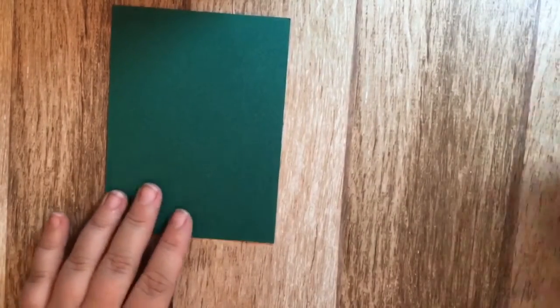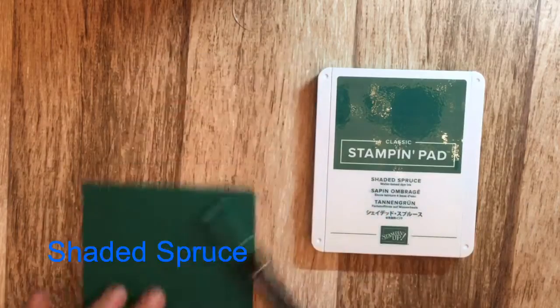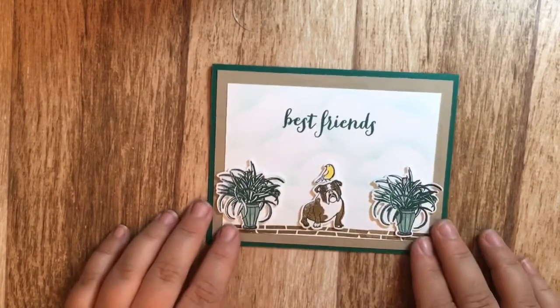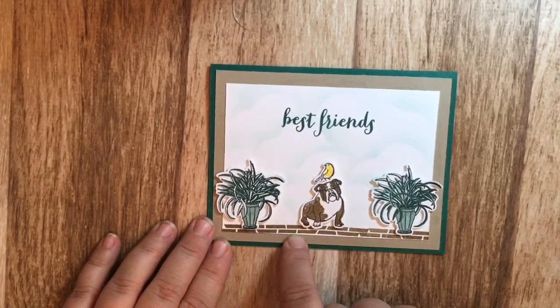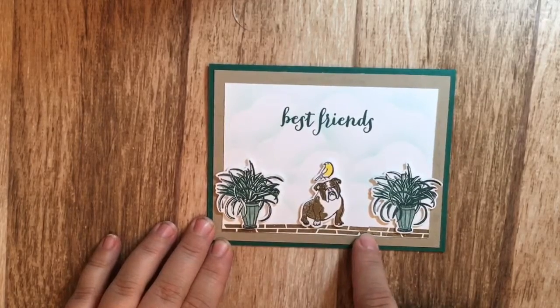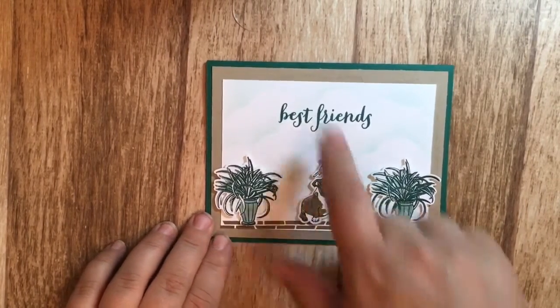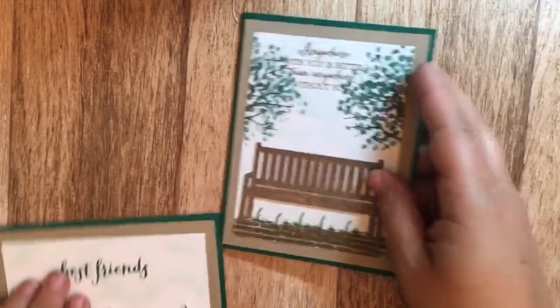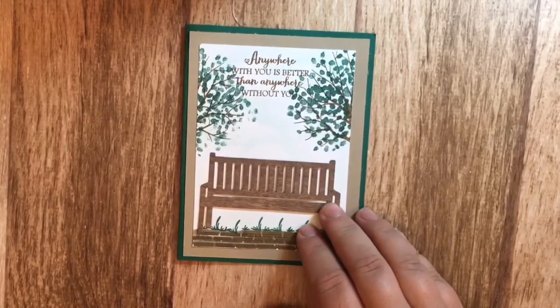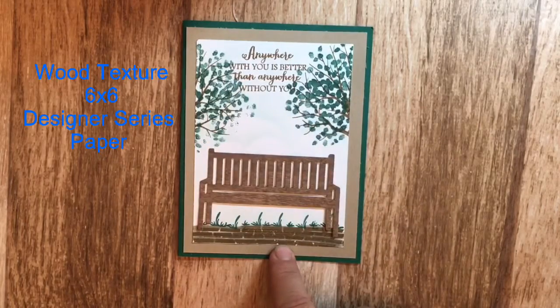Another color I really like is shaded spruce — it's quite a nice color and I made two cards using it. On one card I stamped the brick the dog's walking on, the two trees, the bulldog, and the bird, then cut out the trees, the bird, and the dog using the framelits. I also used the 'Best Friends' saying for that one. The second card uses the Sheltering Tree stamp set plus the grass, bricks, and saying from the Sitting Pretty stamp set.